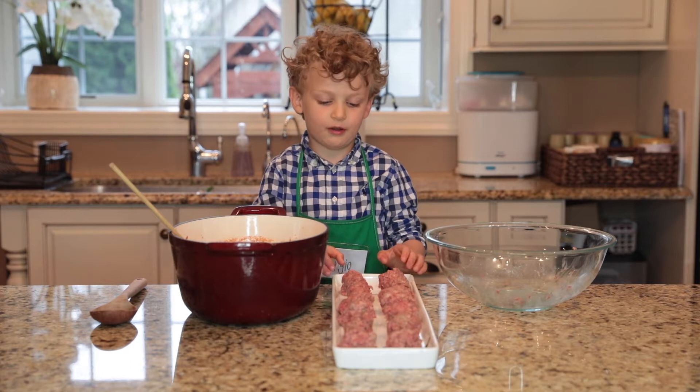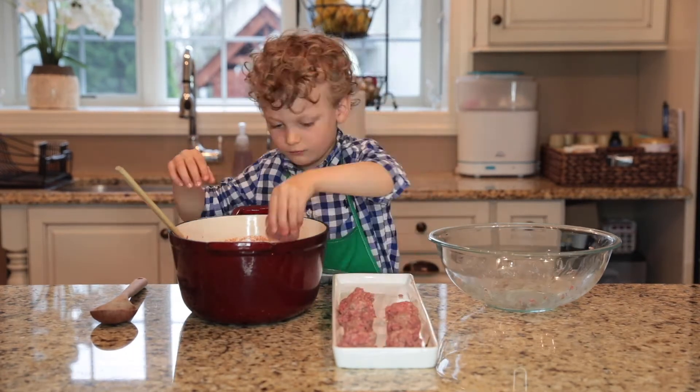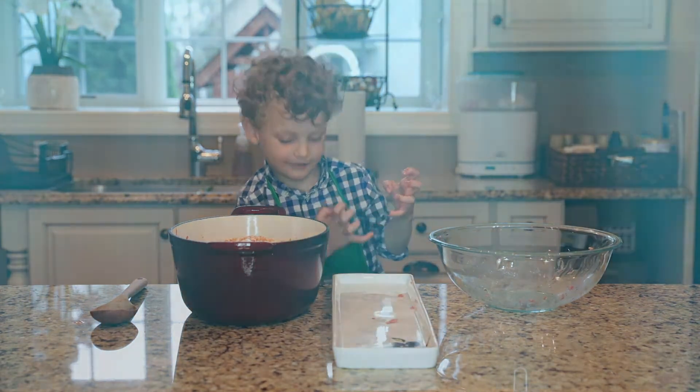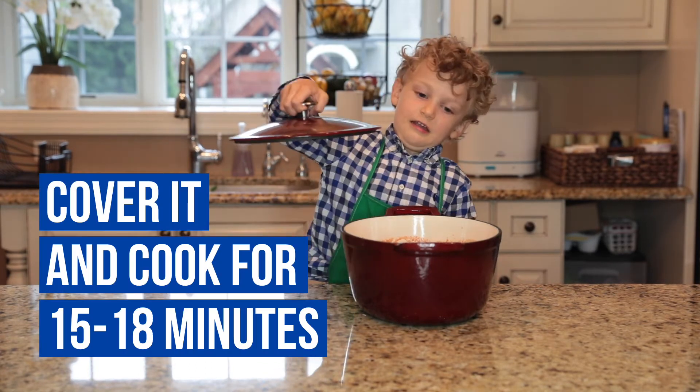Now we are going to put the meatballs in the sauce. And now we are going to wash our hands. Now we are going to bring this to simmer on medium heat. Cover it and cook.